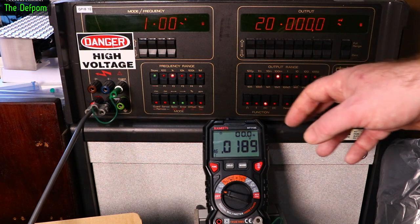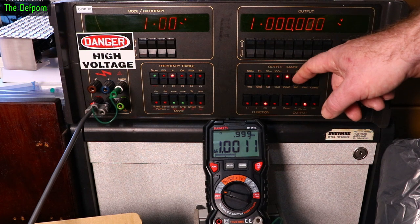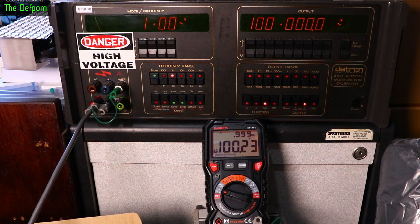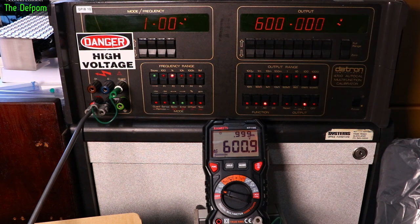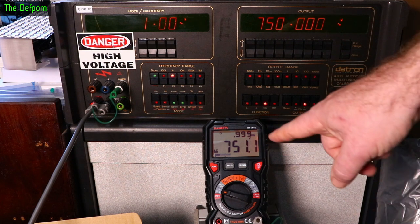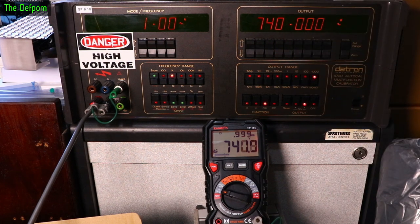At 1V AC, reading very slightly high — 11 counts — but within the 1% spec. At 10V not too bad. At 100V, 23 counts out, still within spec. At 400V about four counts out. At 600V, 8 counts out. At 700V, 9 counts out. At 750V it's beeping to indicate maximum range, and reading about 10 counts out at 750V. Not too bad.